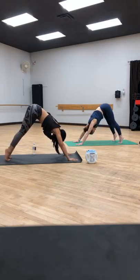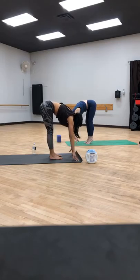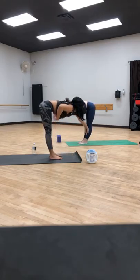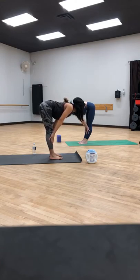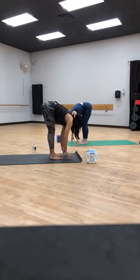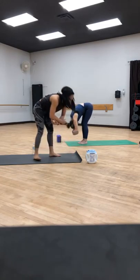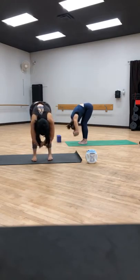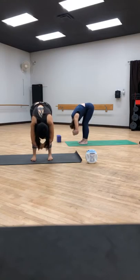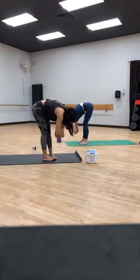Roll onto your tippy toes and tiptoe forward until you're at the top of your mat — heels stay up. Once you're at the top, drop the heels, find a halfway lift, bring your hands to your shins, get a nice flat back here. We're going to expand the chest by pressing our shoulder blades in towards each other. Exhale, we fold forward — weight comes forward. Right now your weight is probably in the heel of your foot; bring it to the ball of your foot. Find a forward fold, and then we'll take ragdoll, grabbing opposite elbows. Let your head hang heavy. Feet are still hips distance apart — you can nod your head yes or no, or swing your body gently from side to side.